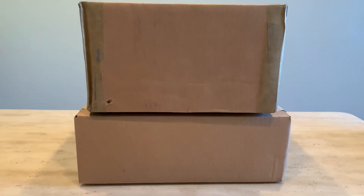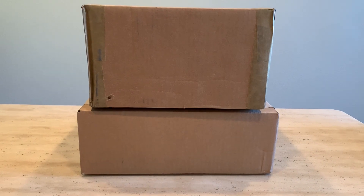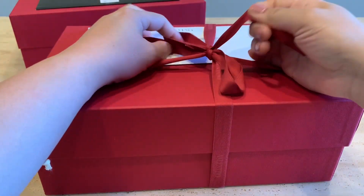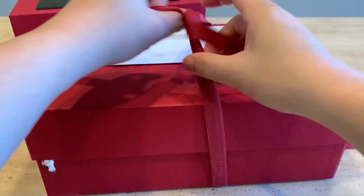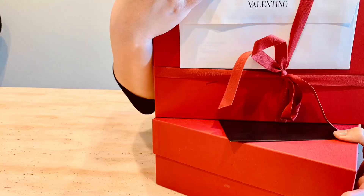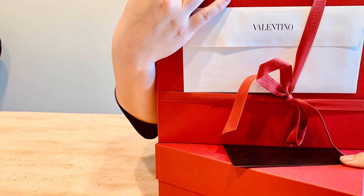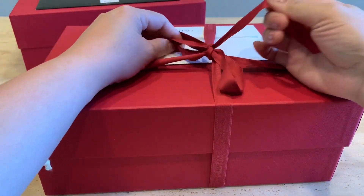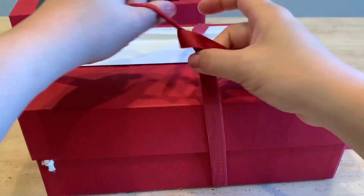Hello everyone and welcome back to my channel! If you're new here, welcome. Every Tuesday and Friday I upload new videos on unboxing, reviews, wear and tear, comparison, what fits, how to style, and I also include mod shots of designer or luxury handbags, shoes, and accessories to help you decide whether or not you want that item to be part of your collection. Please don't forget to like and subscribe and hit the notification bell so you never miss a new video.